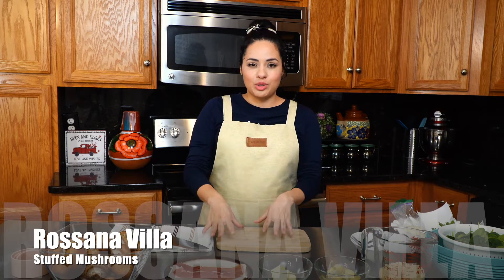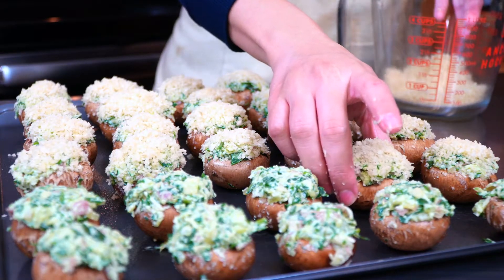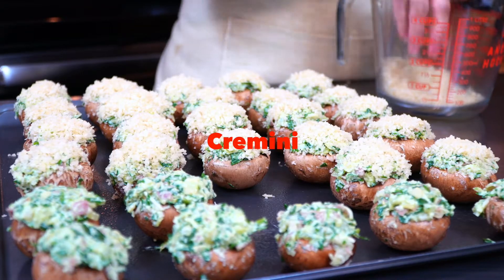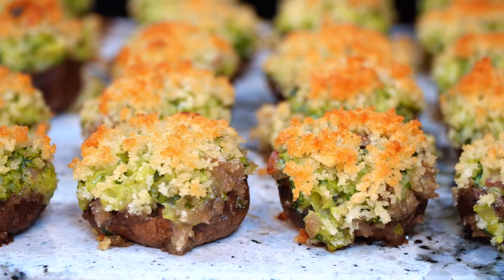Hi everyone and welcome to my kitchen. My name is Rosanna and today we're going to enjoy the process of making stuffed mushrooms. I'm going to be using baby Bellas, but you can use the regular brown kind that you can find at the supermarket — I believe it's called cremini. I'm using baby Bellas because I love how meaty they are and they just come out amazing.